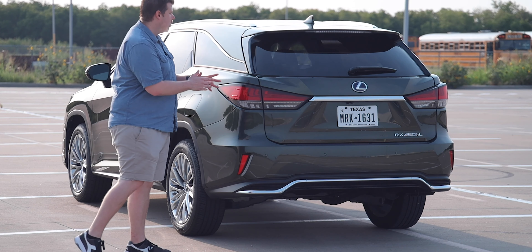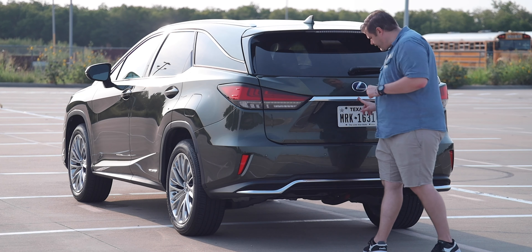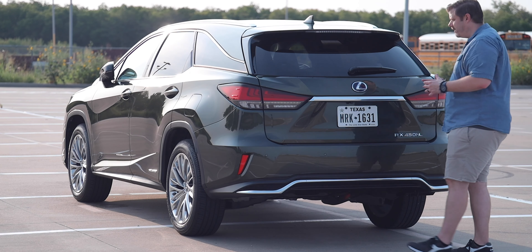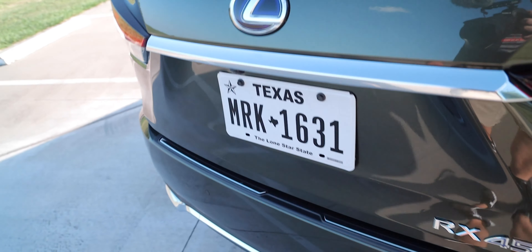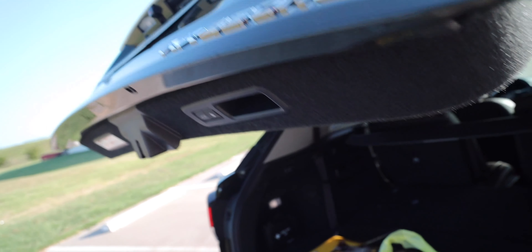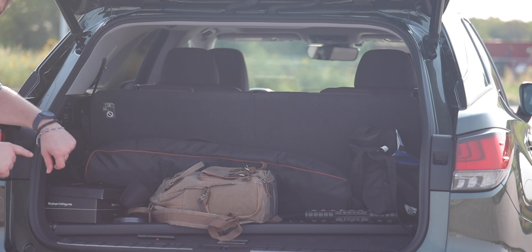Moving to the rear of the vehicle, let's check out the cargo area. This is a power-lifting hatch that opens with a touch of a button on the vehicle, on the key fob, or via a kick-under-pop feature.